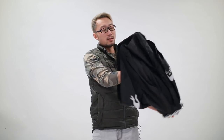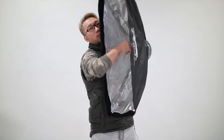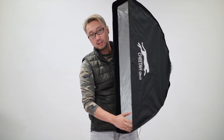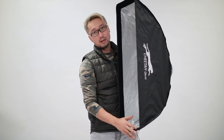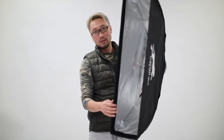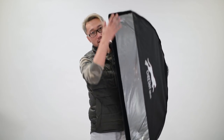Just like all the other quick strip boxes from Cheetah Stand, you only need to open it like this, pull up, push all the way in, and lock it — and boom. It just takes a couple of seconds to set it up. Then you can put the diffuser and the grid on the front like this. This one comes with two diffusers — the internal one and the external one.